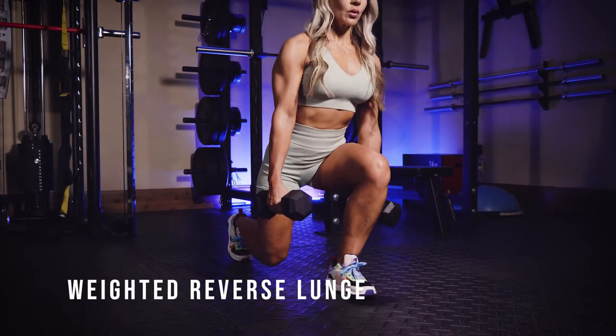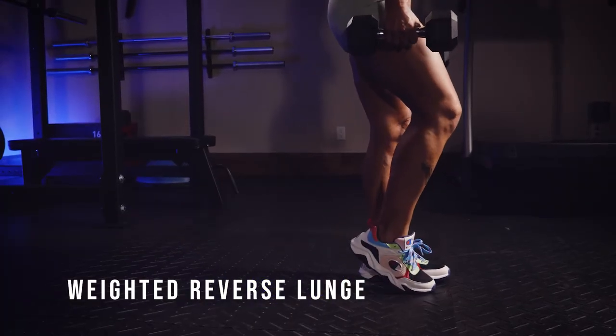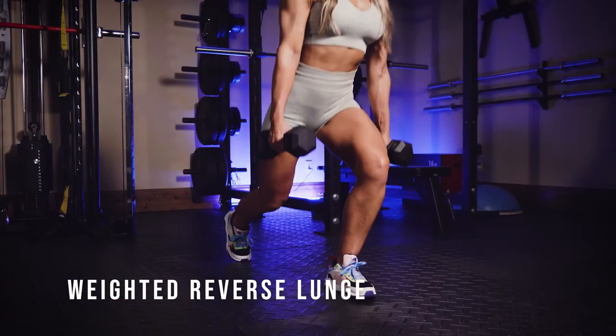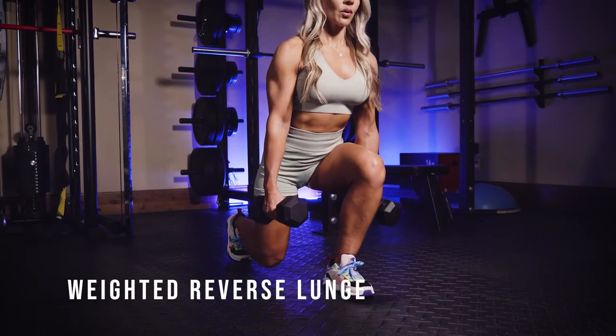Make sure that front knee stays outside of your big toe. You're going to have just past the 90 degree angle on that front leg. Take a nice big step back. Make sure that you have weight in your front heel and use that weight to push yourself back up to standing.